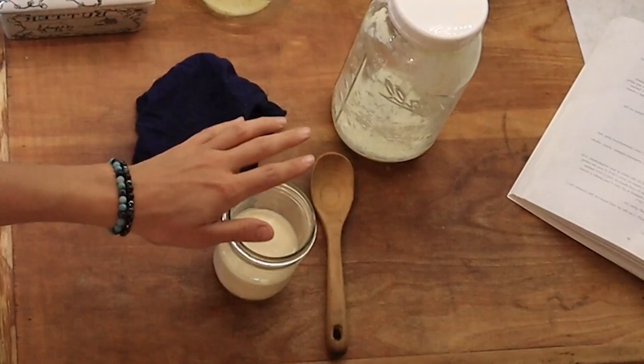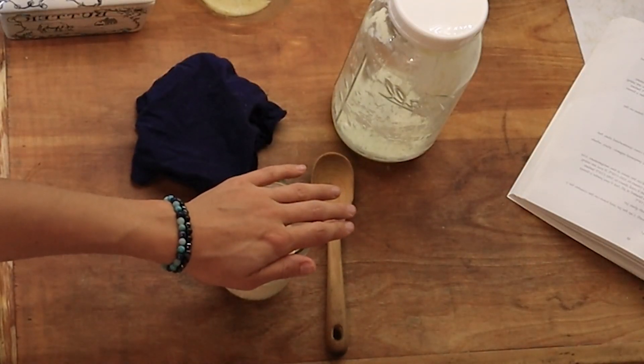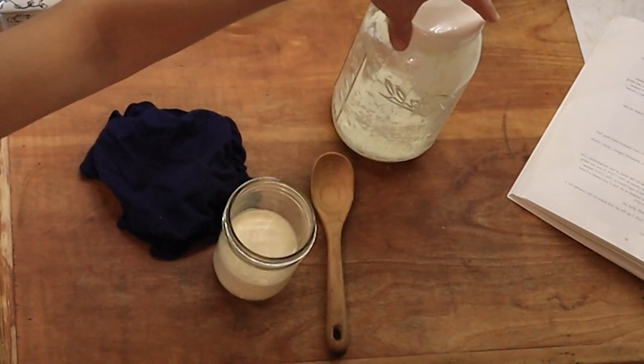Hi everyone, it's Marissa from BumblebeeApothecary.com and today I'm going to show you how to make cultured cream in many different ways and talk all about cultured cream. This is going to be your comprehensive guide to making cultured cream. This is definitely a nutrient-dense food that you're going to want to know how to make for yourself.